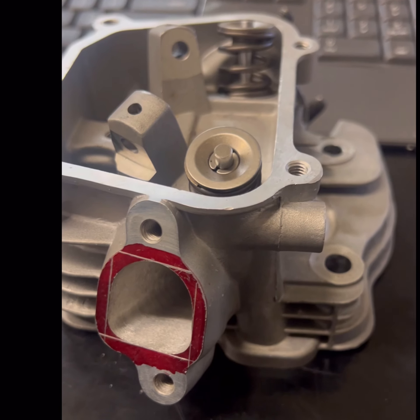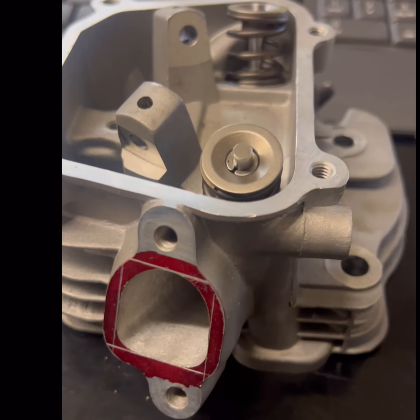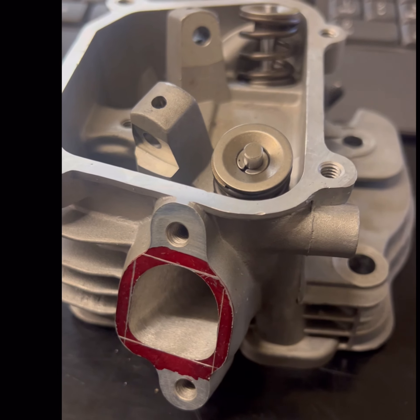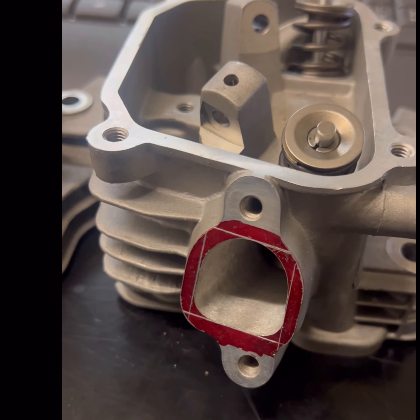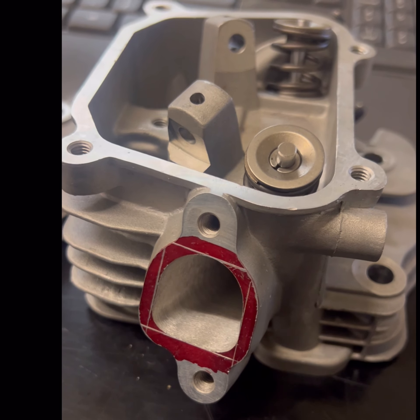I do have access to him — send me a DM if you're interested in his work. This head has been completely ported and polished. The chamber has been shined up a little bit, and the valve sizes have been changed to what will just fit on the stock seats. We went about as big as you would want to comfortably go.